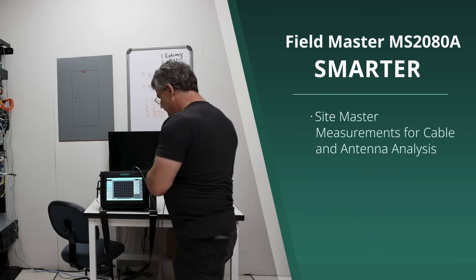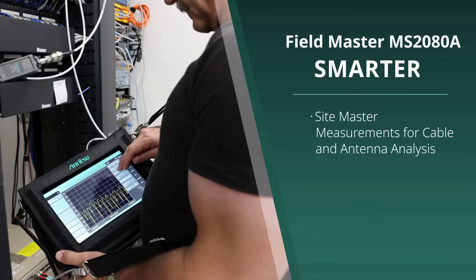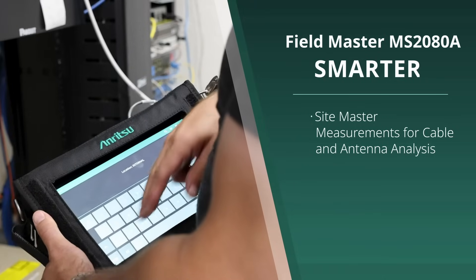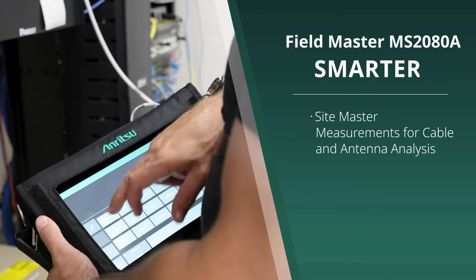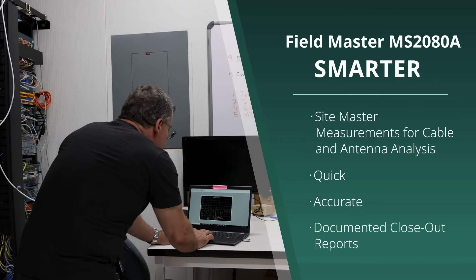Smarter: with SiteMaster cable and antenna analysis measurements, the Fieldmaster MS2080A sets a new benchmark for field portable instruments, letting engineers get the job done quickly, accurately, and with documented closeout reports.